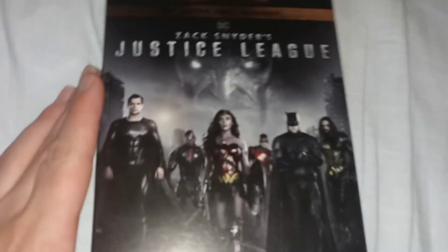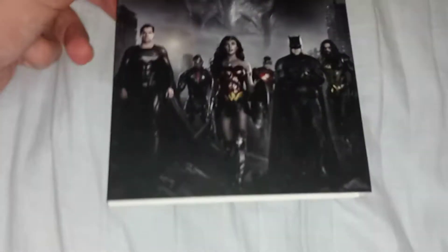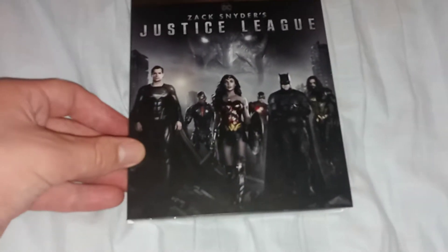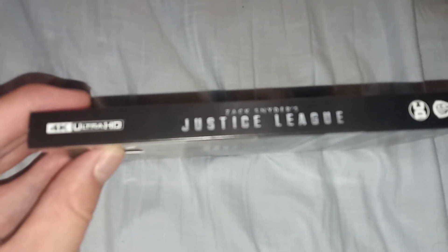So, Justice League: The Snyder Cut. It's a really cool four hour movie — I didn't realize it was this long. Here's the side: Zack Snyder's Justice League.